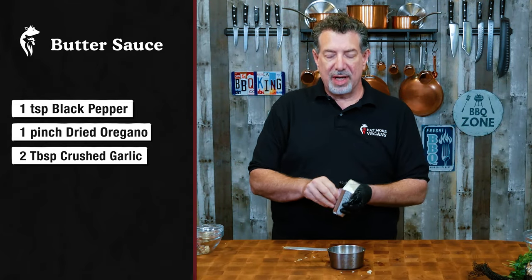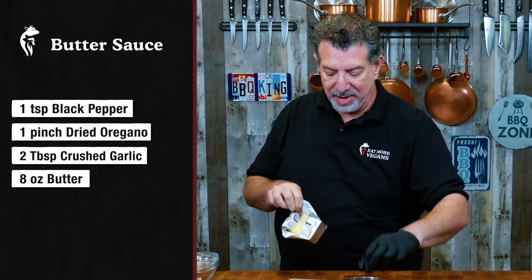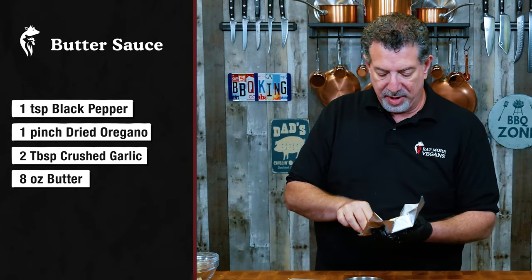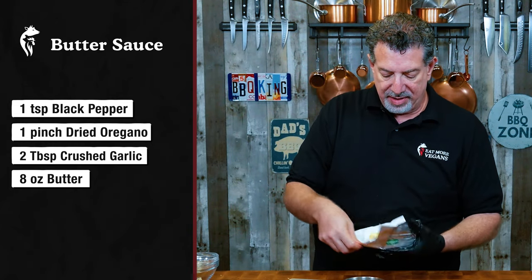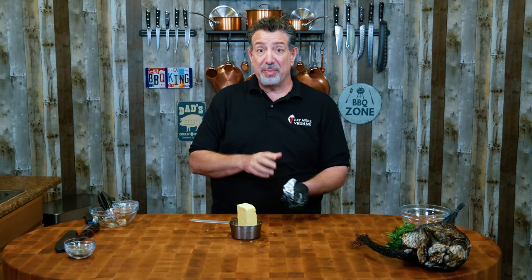Now I'm gonna put in eight ounces of butter. I'm not even gonna bother melting this because it's gonna melt on the grill when we put it on there. So I'm just gonna put this stick in there so it will melt. Okay, so that's gonna be our butter.